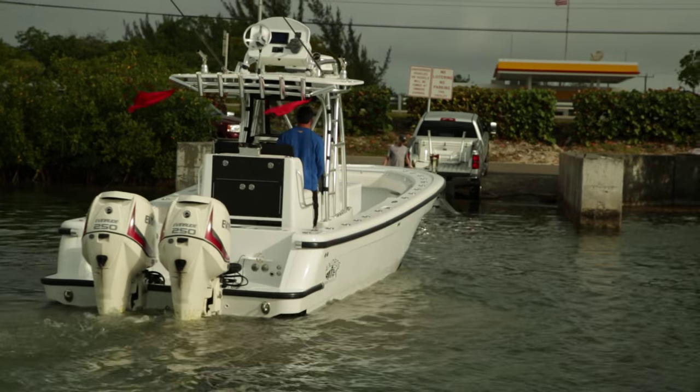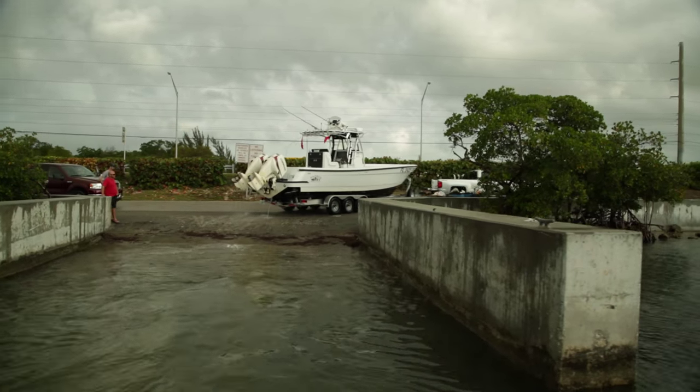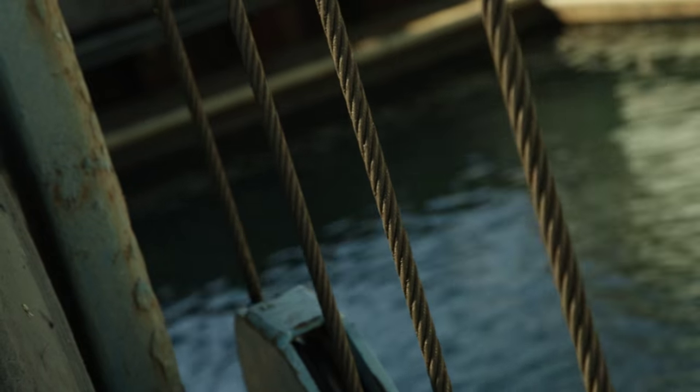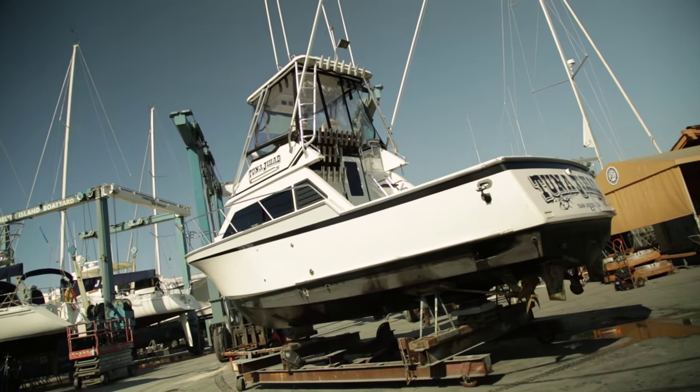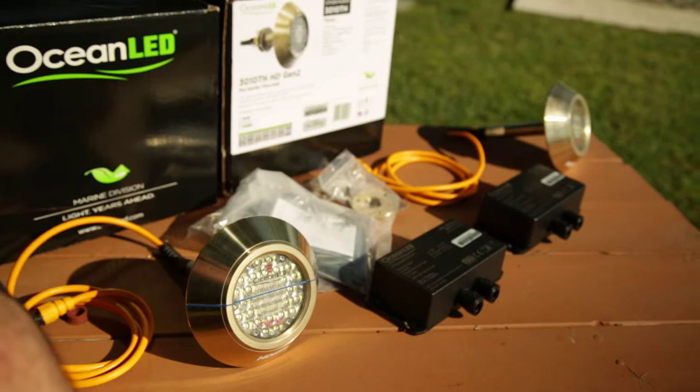If you have a trailer boat you can install them yourself — it's really easy. In our case our boat's a little bit bigger, we have a 31-foot flybridge and we had to have the boatyard pull the boat out of the water. I'm gonna let the guys at the boatyard go ahead and drill the hole, and then I'll do the rest of the connections and the hookup, which is really simple.